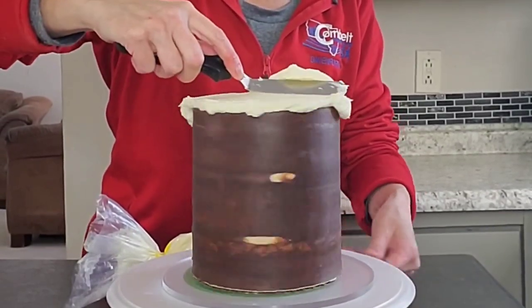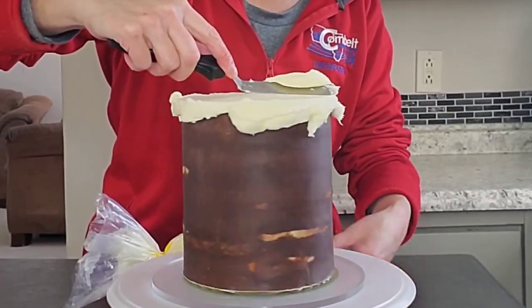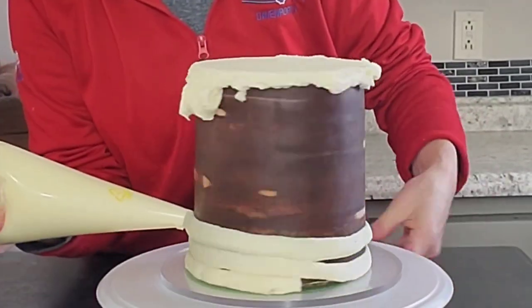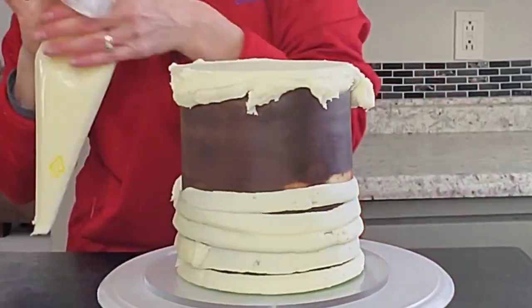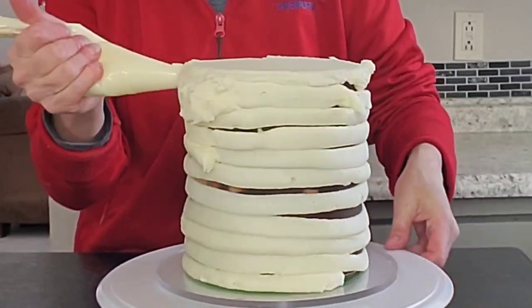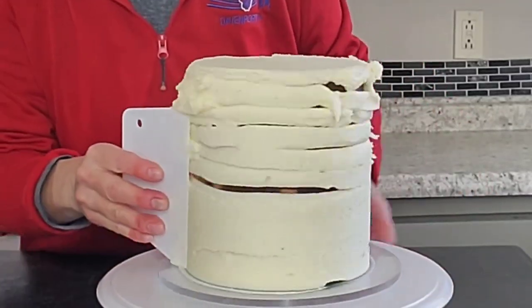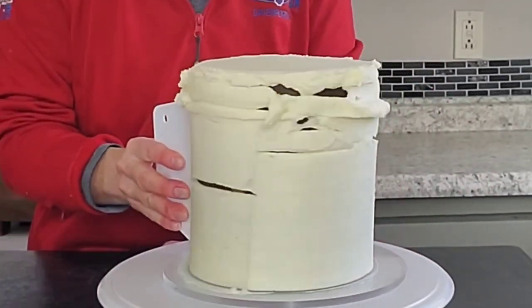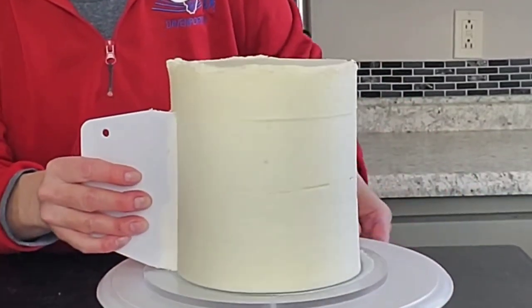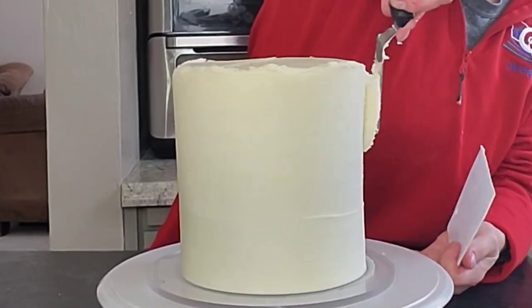Just leave it to air dry, or if you want to speed things up you can pop it in the oven on your lowest temperature — mine goes down to 170 degrees and I've had okay luck with that. When it's dry to the touch and you tap it and hear a clicking sound, turn the oven off and crack the door open with a wooden spoon and let it slowly cool down, otherwise it will crack.